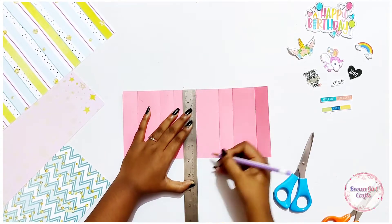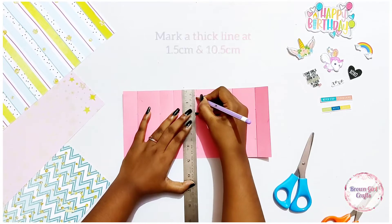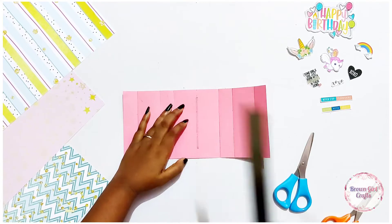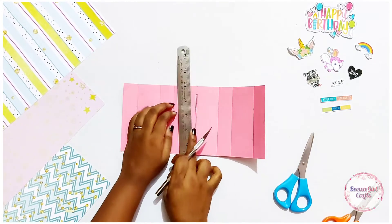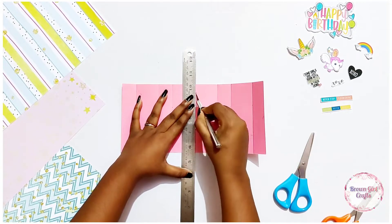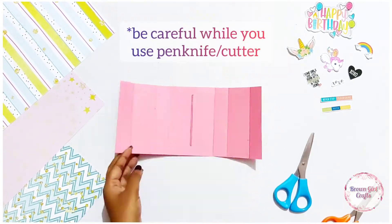Leaving 1.5 centimeters on the top and on the bottom, we are just going to cut a small strip through which our card gets its lift. I have used a pen knife; you can use any cutter. Make sure you're careful while you do it, and kids, if you make this card, make sure you do this process under adult supervision.